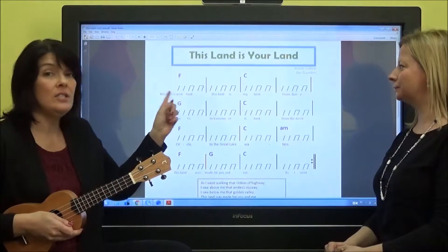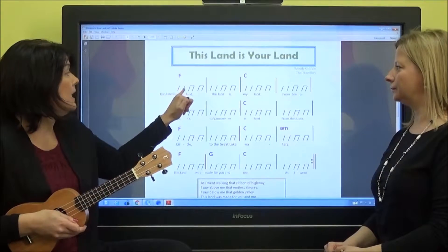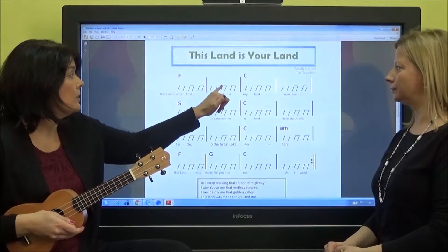It's ta-ta-ti-ti-ti-ti, ta-ta-ti-ti-ti-ti, or: down, down, down, up, down, up, down, down, up, down, up, down, up.